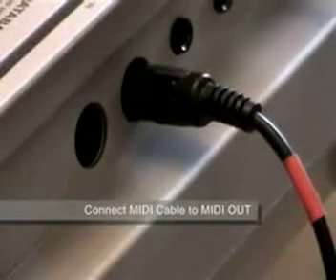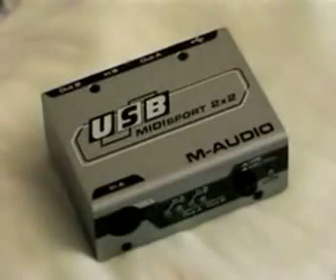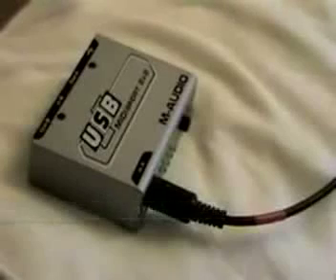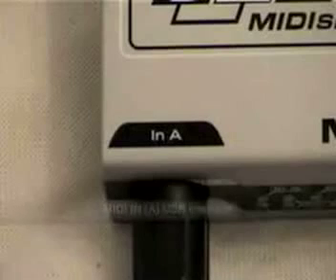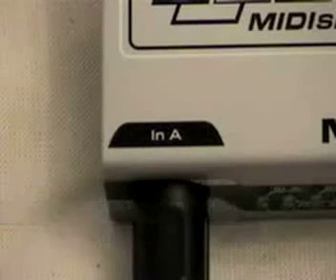Connect the MIDI cable to the MIDI OUT port of the keyboard. A USB MIDI interface is required. Connect the MIDI OUT cable to the MIDI IN port of the USB interface, sometimes marked as IN A.